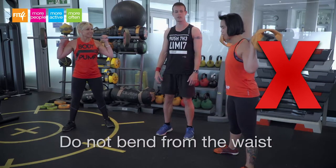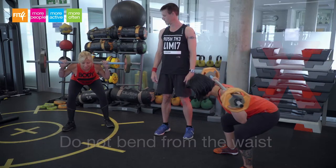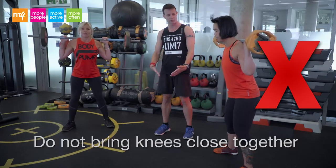A common fault on a squat is bending from the waist and also bringing the knees in too close together.